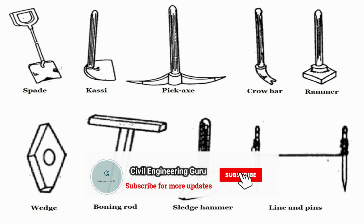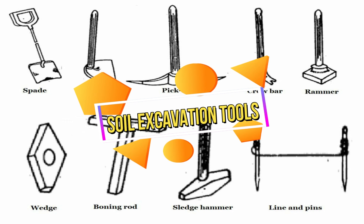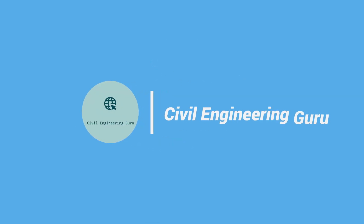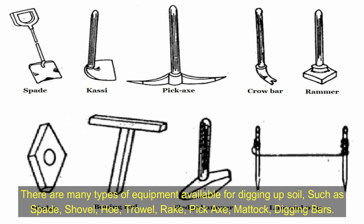Today's topic is types of soil excavation tools. There are many types of equipment available for digging up soil, such as spade, shovel, hoe, trowel, rake, pickaxe, mattock, and digging bars.